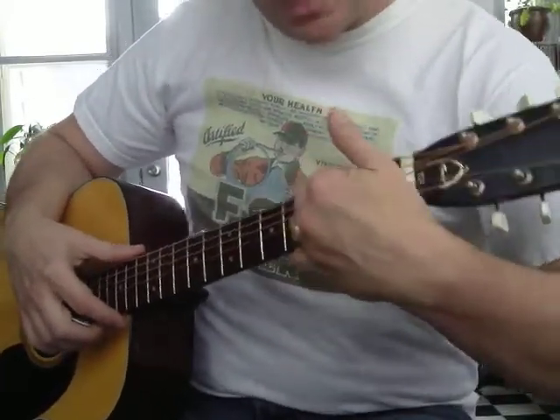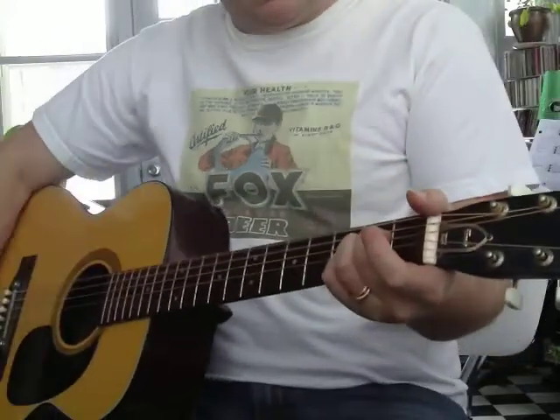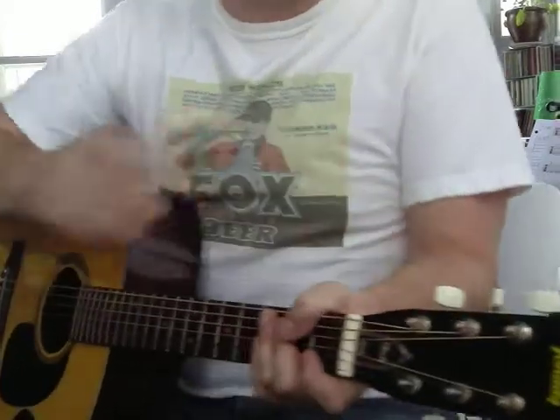Some instructors will have you learn an A like this — I don't really like it. I'm going to try to get you to use middle, ring, pinky. Keep your wrist nice and straight and relaxed. Take away tension from your arm. Make it easier to play for long periods of time.